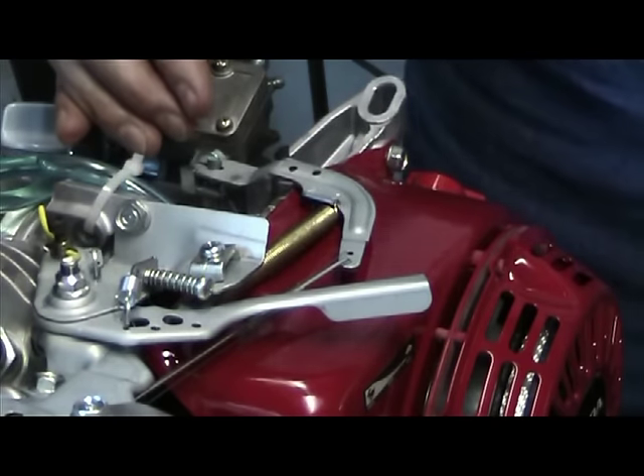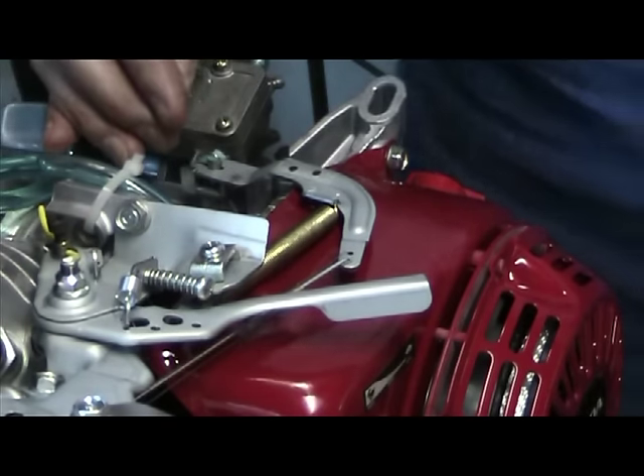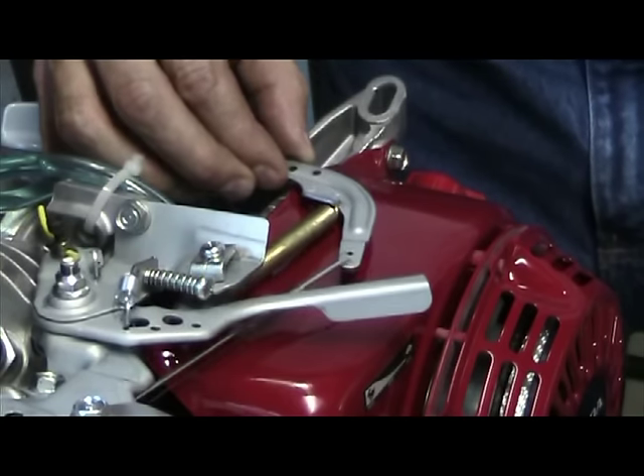What you're going to need for this project is a 10 millimeter wrench, side cutters, and needle nose pliers. What typically happens during surging is you're going to see the governor arm move back and forth, like I'm doing with my hand.